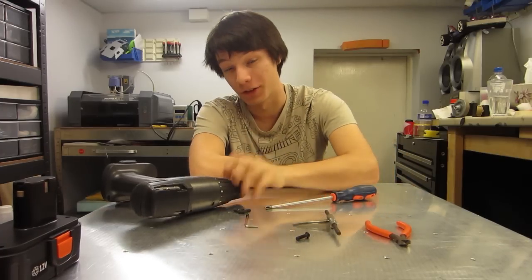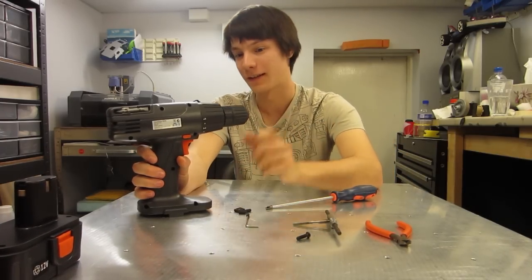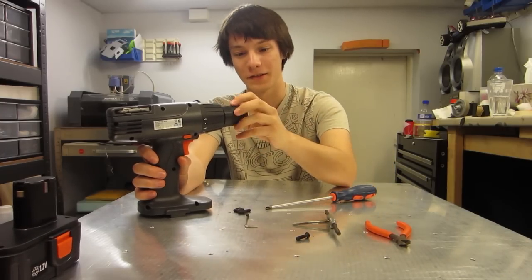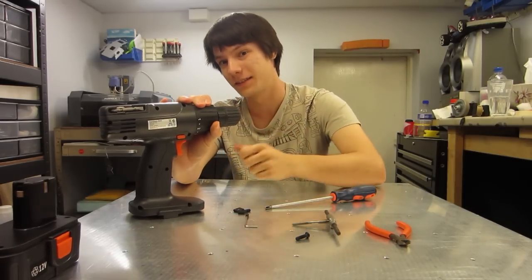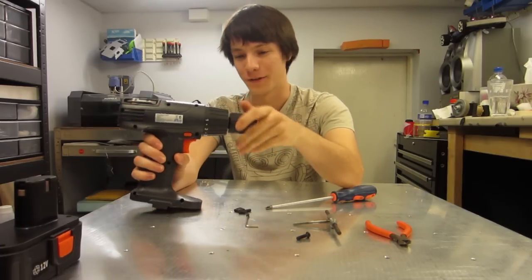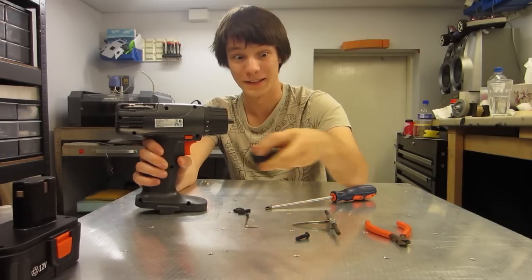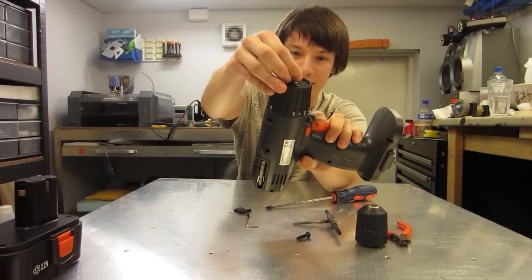The next thing we need to do is remove the chuck. This chuck is threaded on conventionally, so you need to turn it anti-clockwise to undo it. Sometimes they're threaded on really tightly, and occasionally you need to get a large allen key or something and whack it to jolt it loose. This one's also hardly tightened up, so it came off easy. And you can see that's the end of the gear motor there.